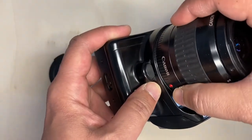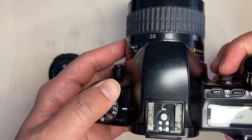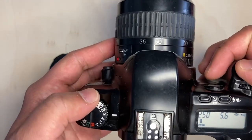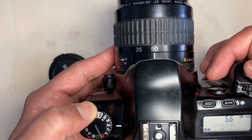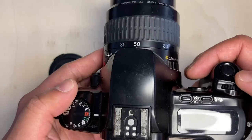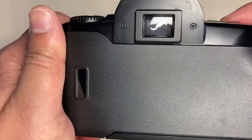The only thing I notice with this camera — maybe it's age — is that the battery is easily drained. But overall it's a neat camera.